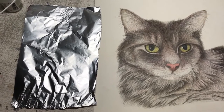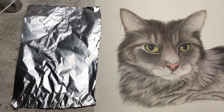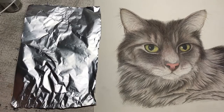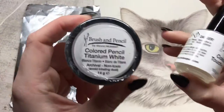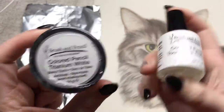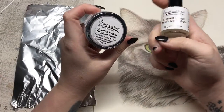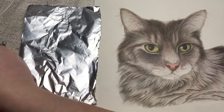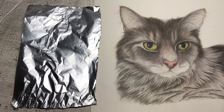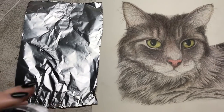Hi guys, welcome to another First Impressions Friday video. I haven't done one of these in a really long time — I just haven't had anything super new to review. But in the post today I got some titanium white and the touch-up texture from Brush and Pencil, and I've been really excited to try these. Since I've just finished him, I thought I'd do a little video trying it out for the first time.